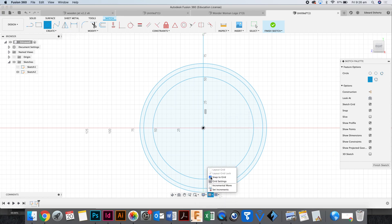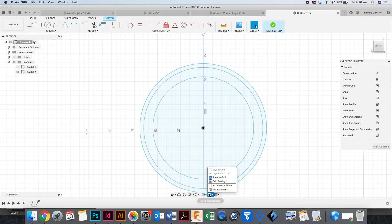I might turn snap to grid off, because that gets a little tricky. Snap to grid is useful for some things but sometimes it's not the best. Snap to grid is down here — I'm going to turn that off now because I want more ease when it comes to drawing my picture.